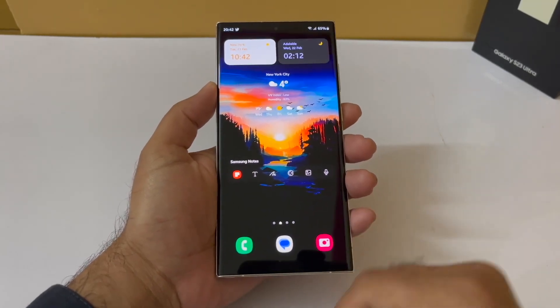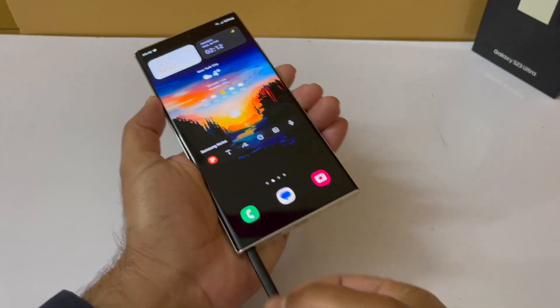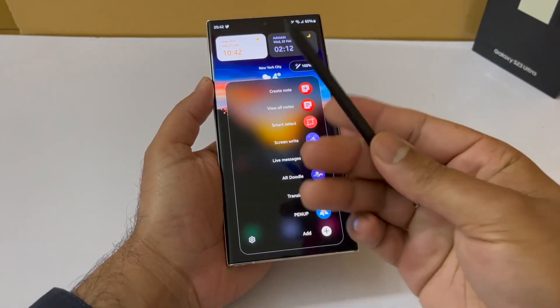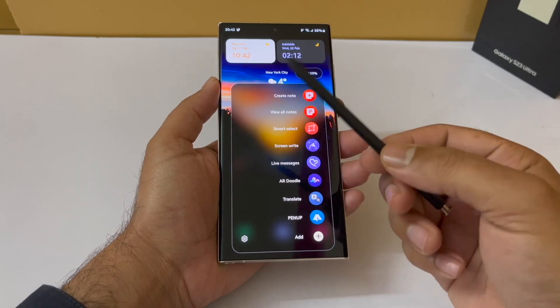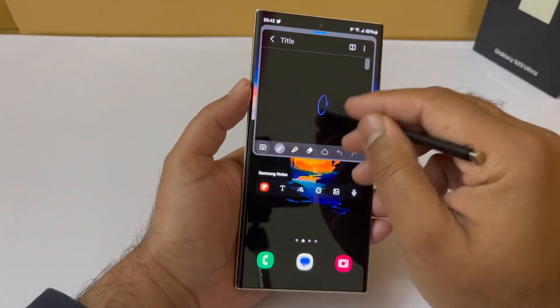Hey, what's up guys, welcome back to another video. Today we are going to talk about the powerful Samsung Galaxy S23 Ultra S Pen features. As you already know, the S Pen is a very powerful tool which allows you to write and sketch with precision and you can even use it to draw anything. But on top of that it has some great hidden and productivity features that I want to show in this particular video.